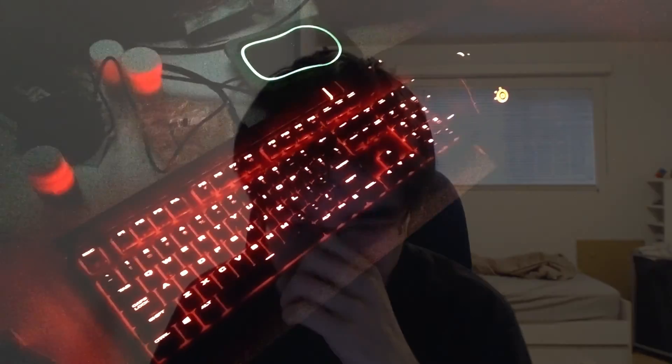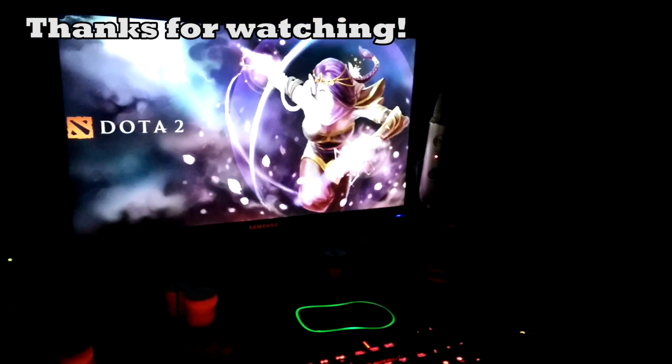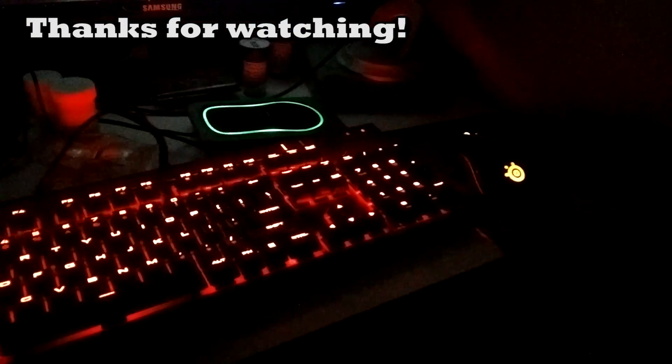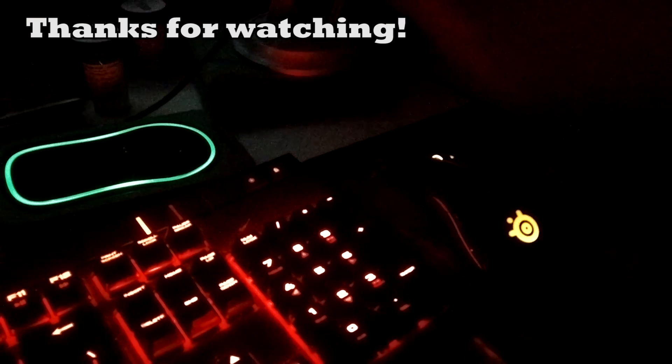Thanks so much for watching this video. I'll see you guys next time. Bye bye for now.